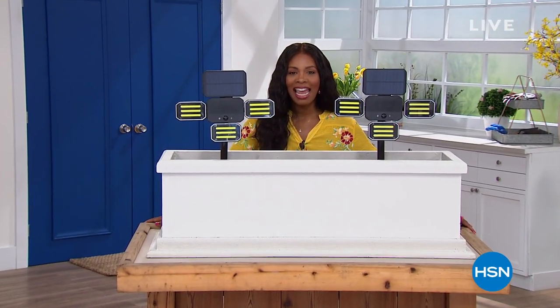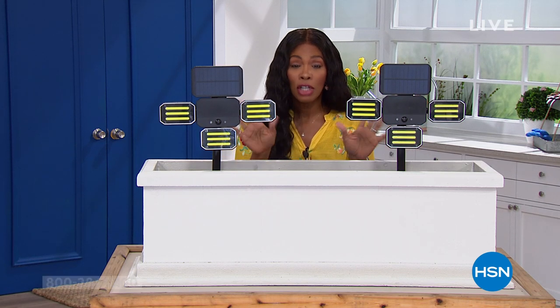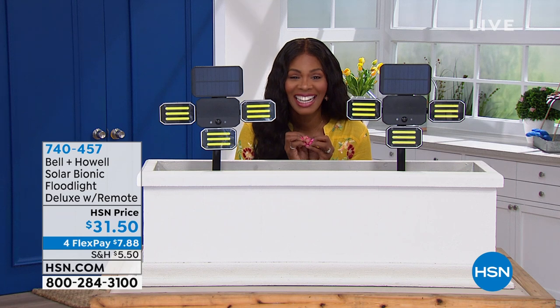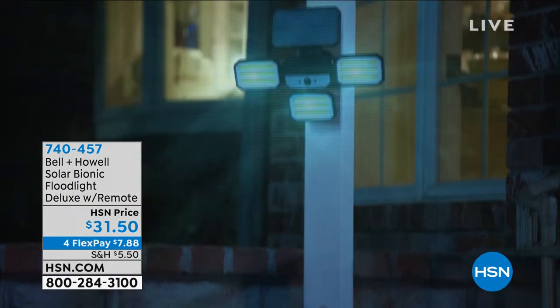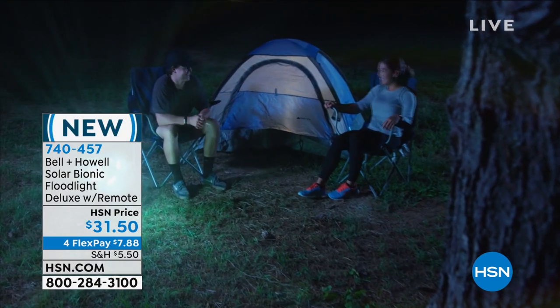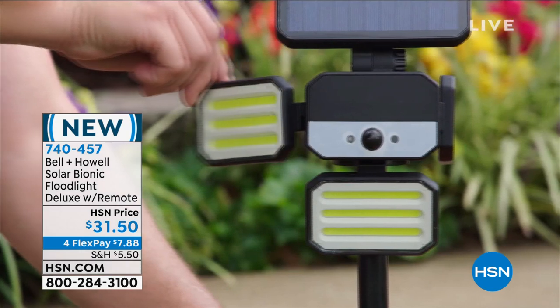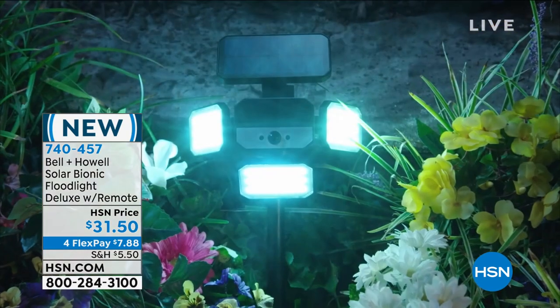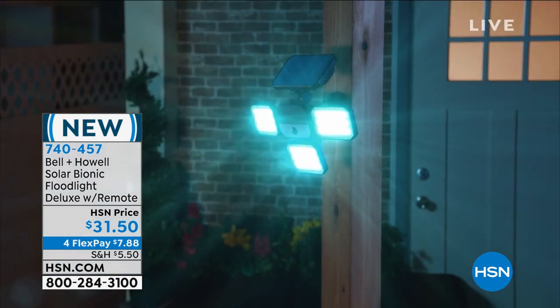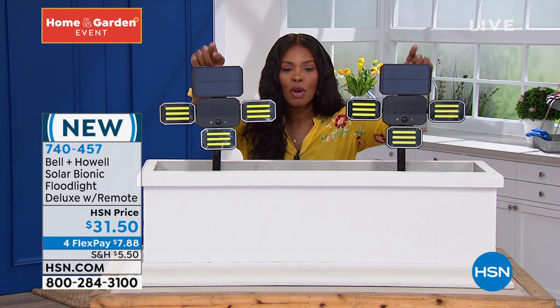You're watching HSN. I'm Tamara Hooks and we're talking our home and garden event. Right now I'm standing behind these bionic floodlights from Bell & Howell — they are super bright and easy to use. These are solar bionic floodlights deluxe and they come with a remote control. You can stake them or mount them depending on where you want them. These have 108 high-intensity LED bulbs. They're long-lasting and because they're solar-powered there's no need for batteries or plugging anything in. You decide where you need light and let Bell & Howell do the rest.